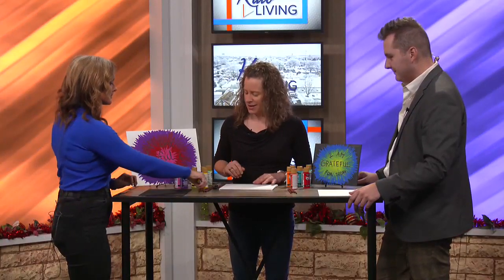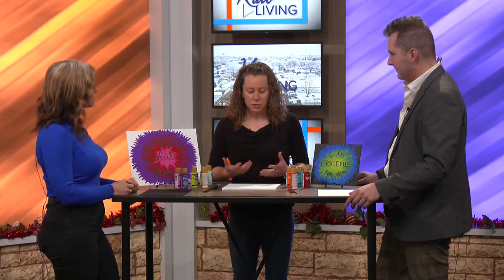So I have an 8x10 canvas panel, we have some acrylic paint, and then just a good old-fashioned Sharpie. Super easy — you don't need many things here. And it's really to inspire you for this new year to be the person you want to be and follow through on those resolutions.